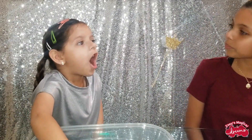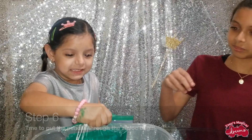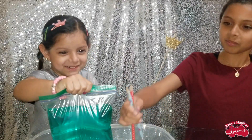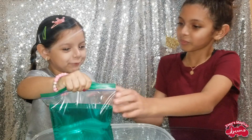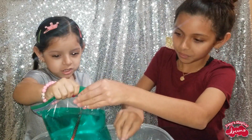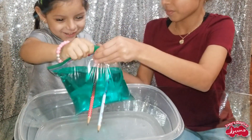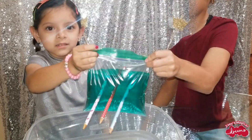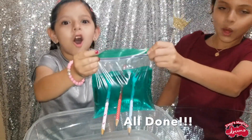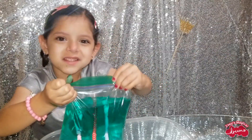Can you help me put some holes in the bag? Okay. Alright, let me pick up the bag. Whoa, this is cool!